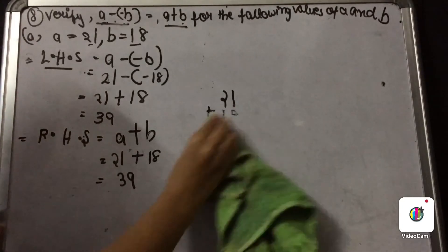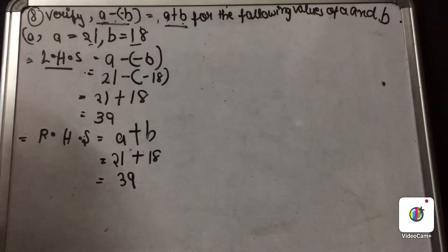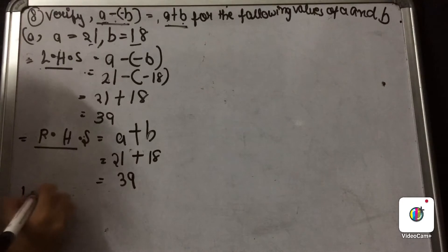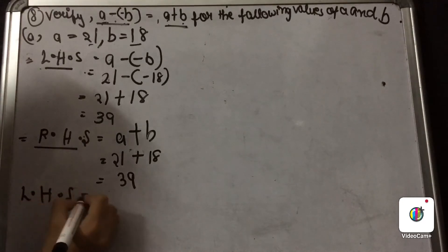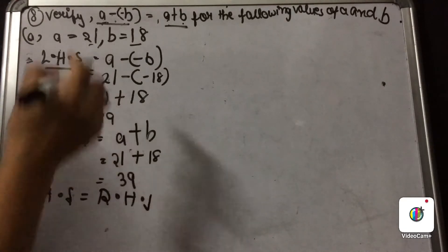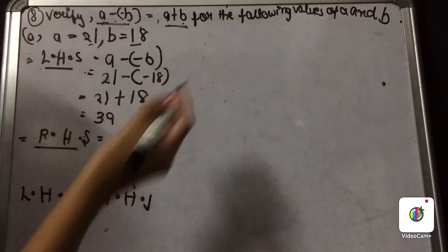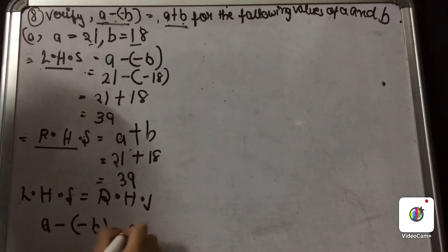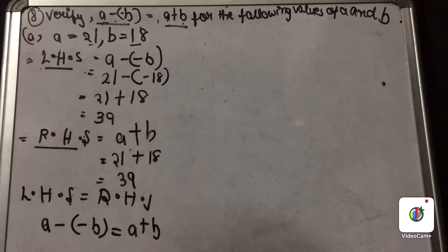As you can see, both the values of LHS and RHS are the same, so we can write LHS equals RHS, or A minus minus B equals A plus B. This was our first part. Now let us move to the second part.